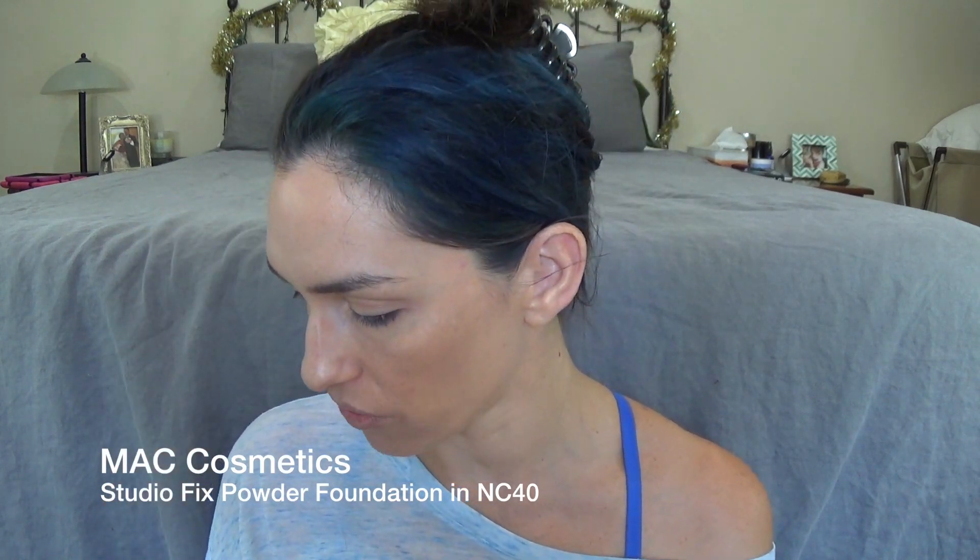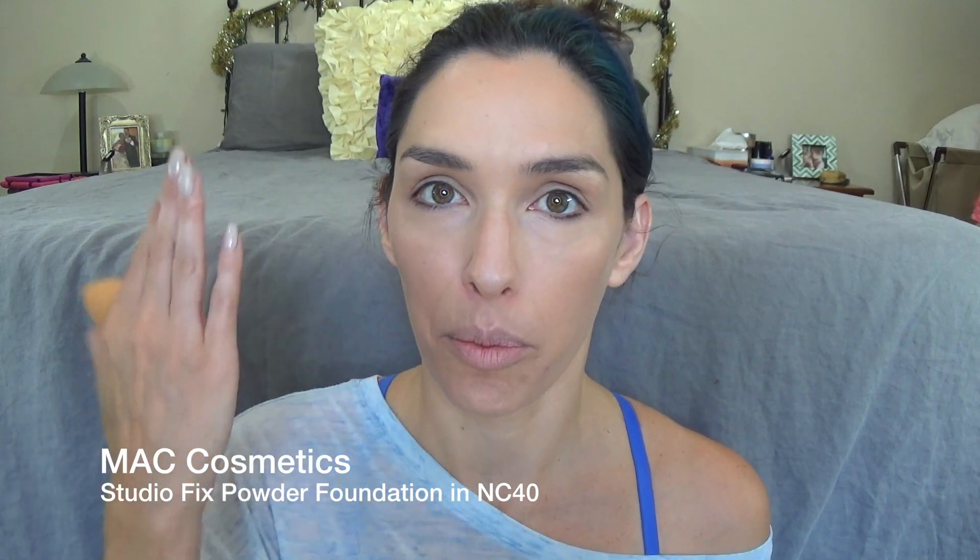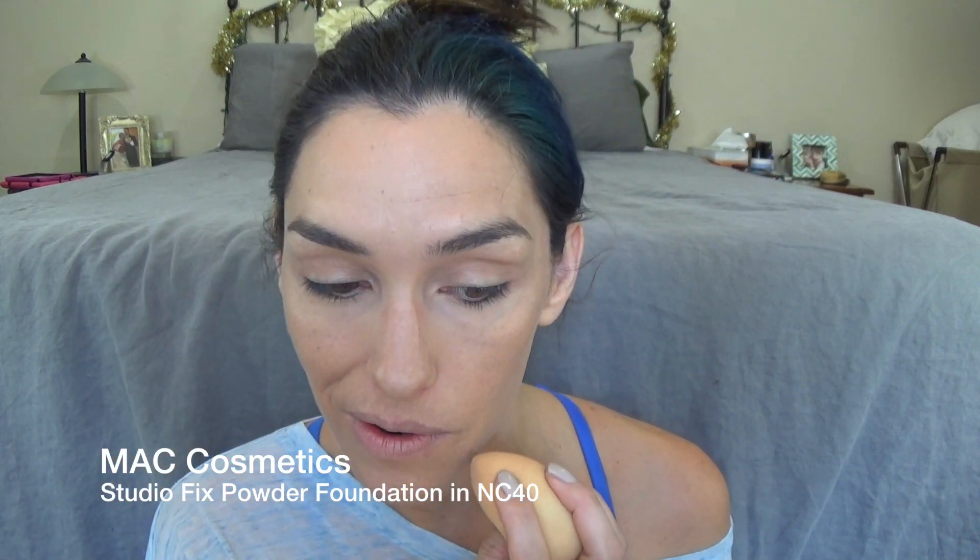For my blemishes, what I really like to do is use my MAC Studio Fix powder foundation. I just think that powder covers bumps way better than liquid does. I'm going over my little blemishes just at the tip of my beauty blender because I just want the smallest amount on there. Blemishes gone.